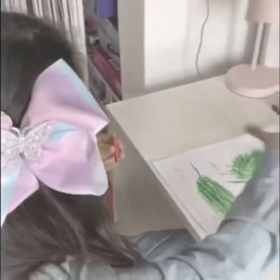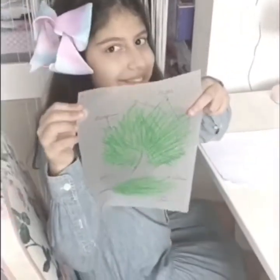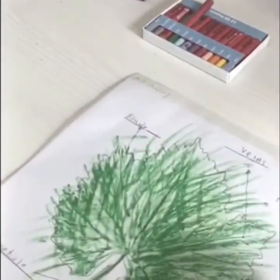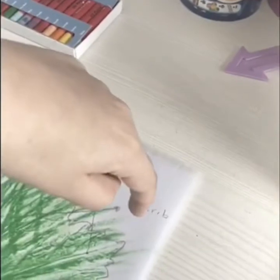Now I'm done coloring, and as you can see, the parts of the leaf are labeled: petiole, blade, veins, and midrib.